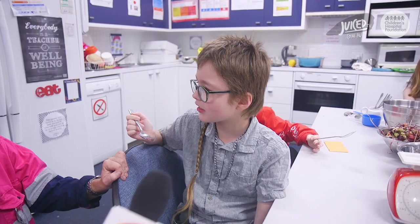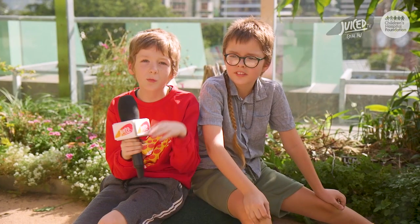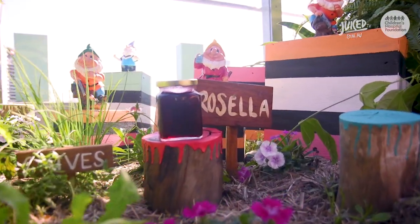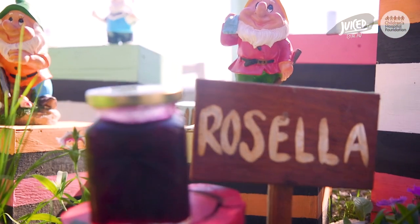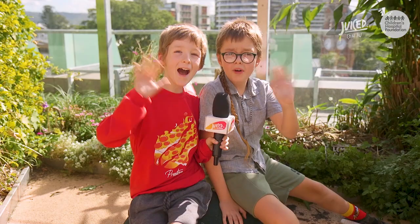We've got another 10 out of 10! Guess what? This special jam is going to be entered into the Ecker competition. Wish us luck! What a beautiful jar of Rosella jam. Brisbane Ecker, look out, here we come. Bye!